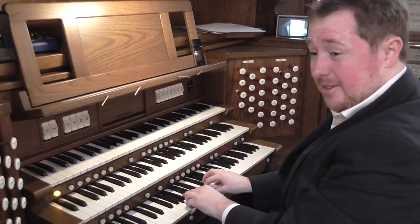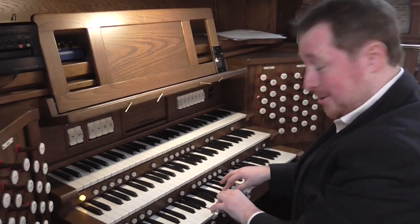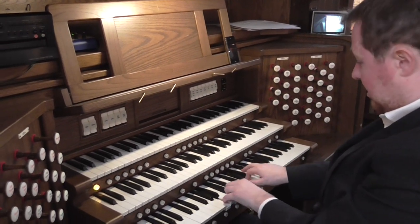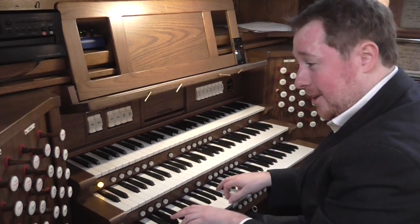Accompanied with a dulciana, which is an English stop but not found much on theatre organs. It's easy and very slow to speak, as a dulciana would be.